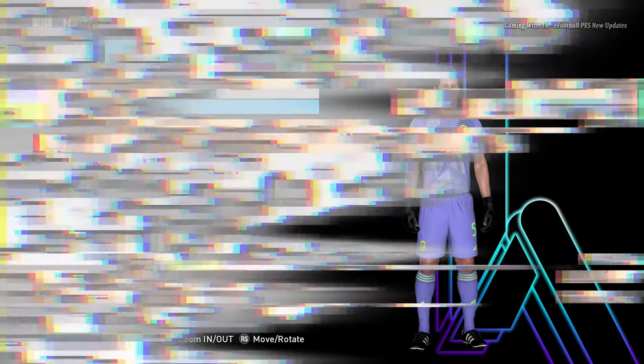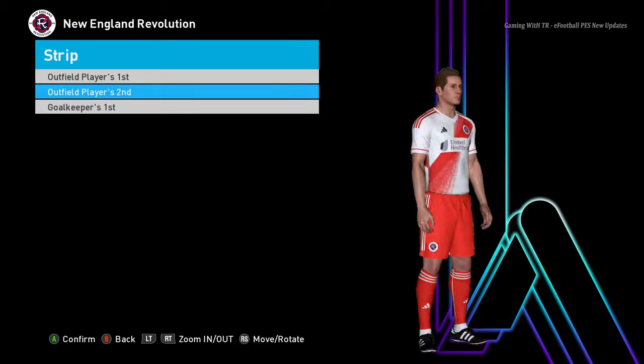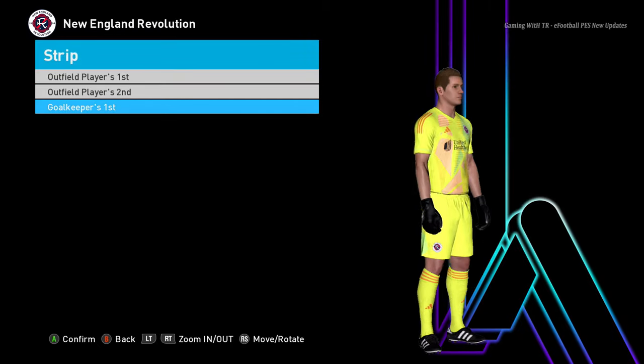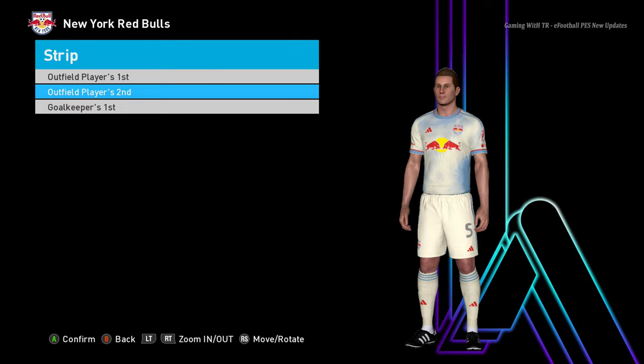Here is another team — this is the home jersey, here is the away jersey — the design is pretty cool — and here is the goalkeeper jersey. Next team: you can see this is the home jersey, here is the away jersey, and here is the goalkeeper jersey.